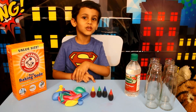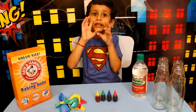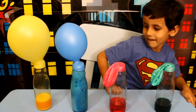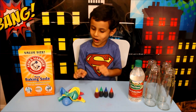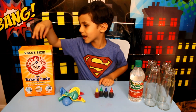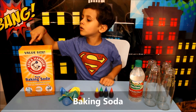Hello friends, welcome to Kids Logic. I'm going to show you a magic trick. His name is baking soda. Baking soda.